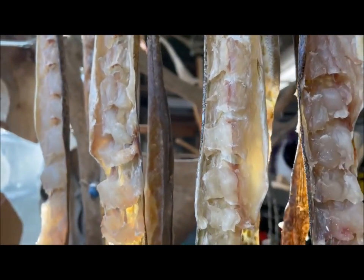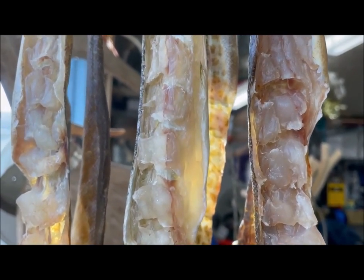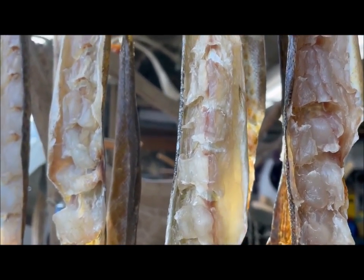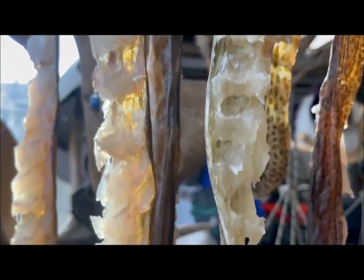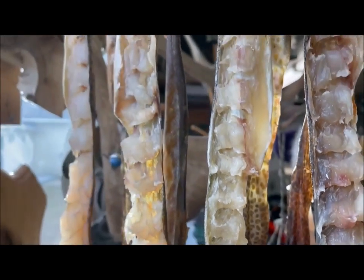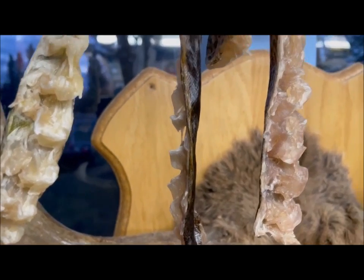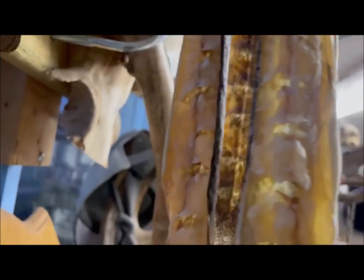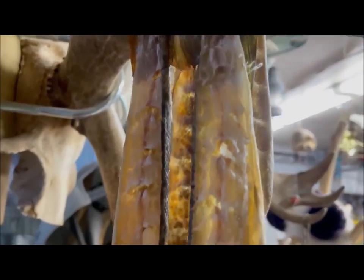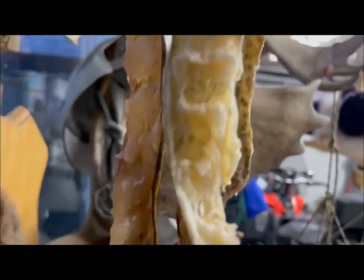I'm actually making this for somebody — they don't know that yet, so it'll be a little surprise for them tomorrow. And of course a little bit for myself. But yeah, it's looking real good. There you have it — cod pitsik. This is what the pitsik looks like after four days of drying. This cod is preserved now — you could take this and throw it in your pack sack and just nibble a little bit whenever you want.